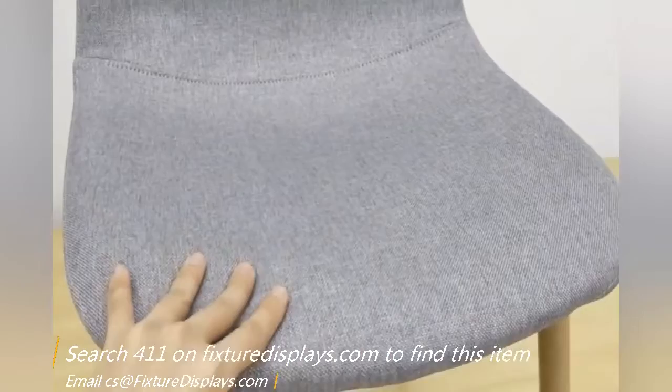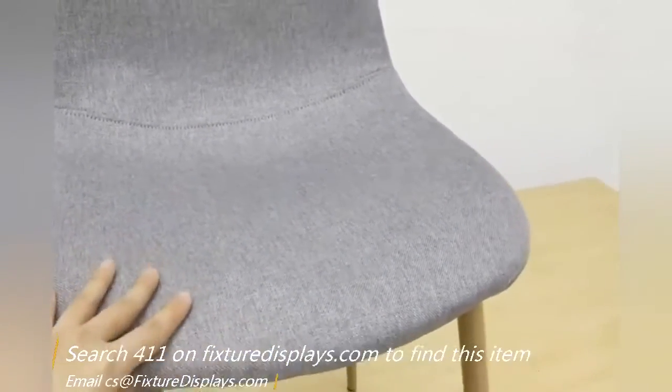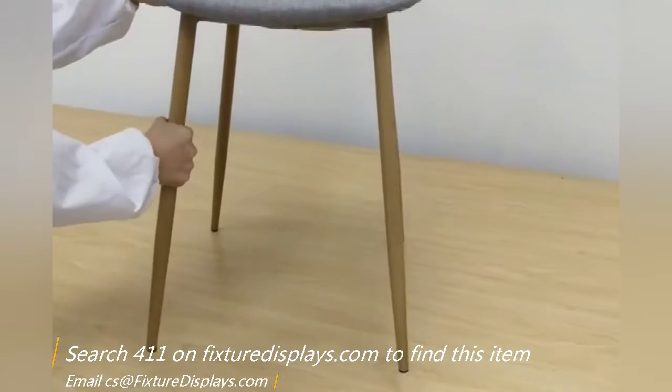This is how the fabric looks and feels. This will make a great dining chair or office meeting chair.